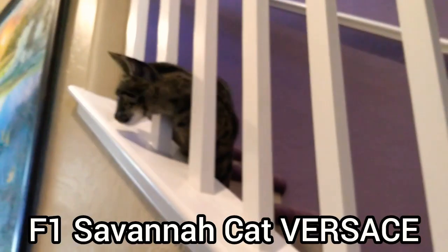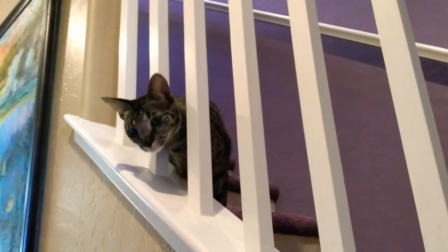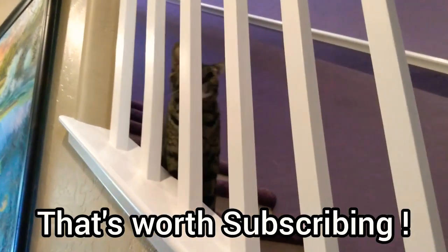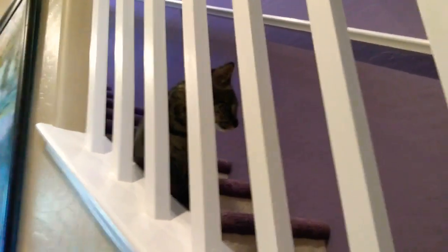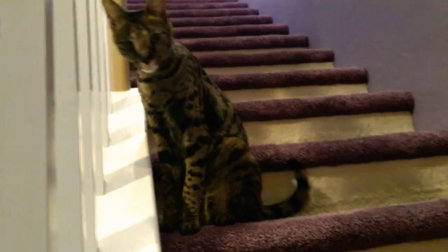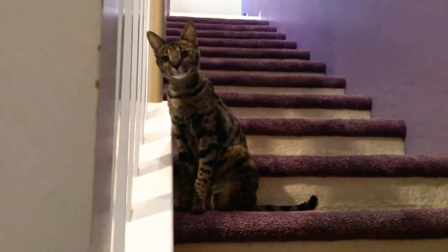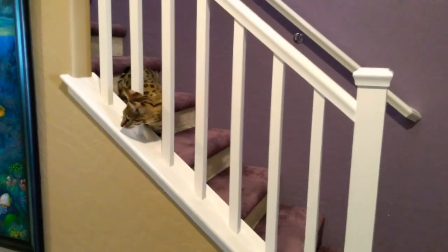Hi Versace, great timing — look at your stroller! We rehearsed this many, many times; we need to come in right at this point. Where's Armani? This is my F1 Savannah cat, Versace, 34 months. Armani! So what we're going to do is start getting this thing together and we'll come right back. Versace, pay attention — this way, if I can't put it together, you can help me.